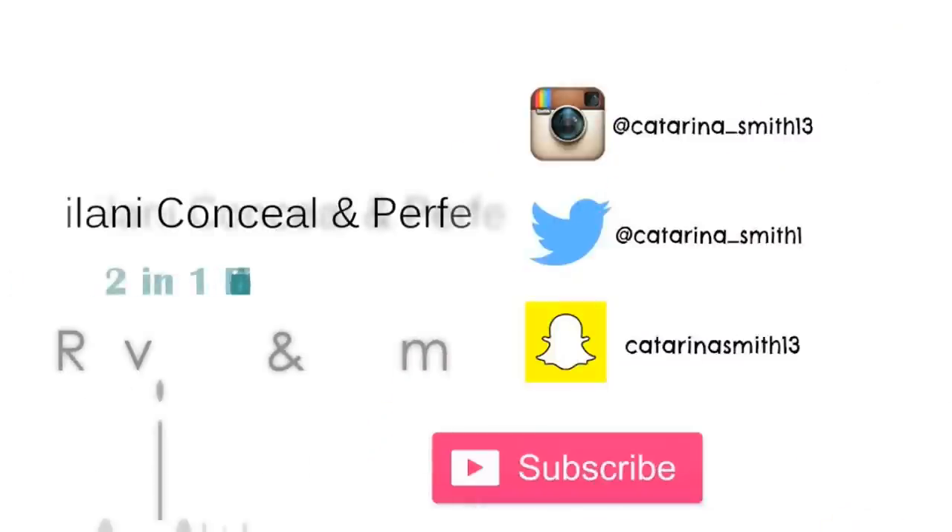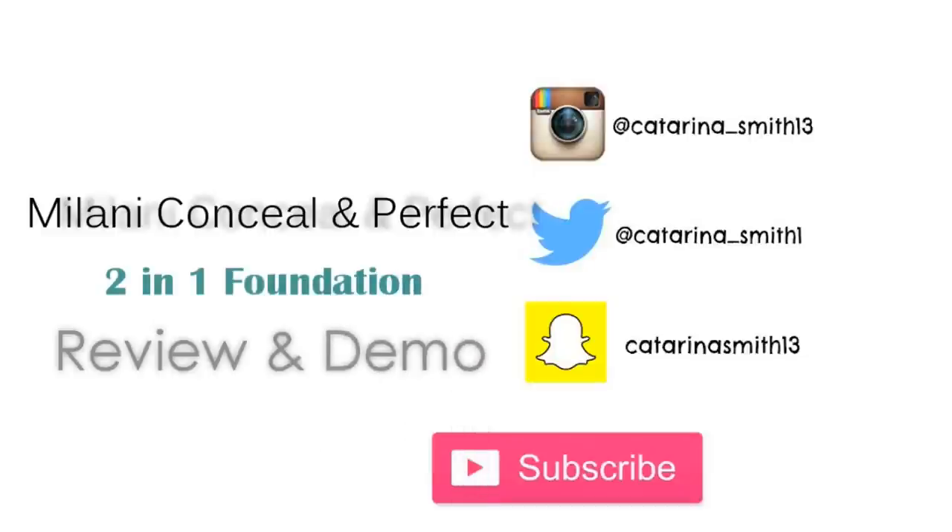Hey guys, welcome back, it's Katarina. Hope y'all are having a great day so far. Today's video is going to be a full review and demonstration on the new Milani Conceal and Perfect 2-in-1 foundation. Like always, I'm going to take you guys through the demonstration portion first so you can see it being applied to bare skin, see the coverage, see if you're interested in it — and then afterwards we'll break down price, pros, cons, claims, all of it. Let's get started.